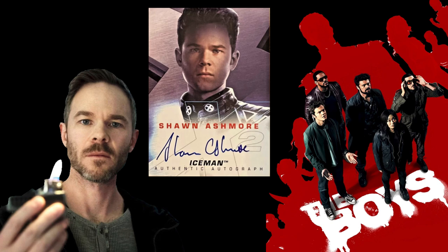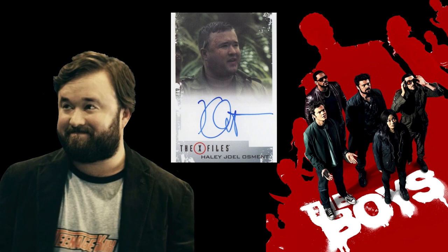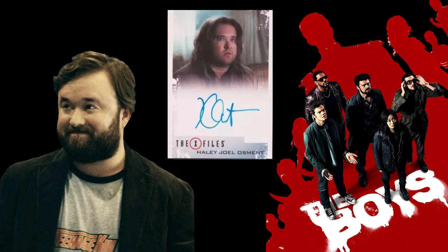Next we have Sean Ashmore as Lamplighter. He has autographs in some early sets — about 18 to 20 years ago — from when he was in X-Men 2 and X-Men: The Last Stand. Those are both Rittenhouse card sets, and I'm sure there aren't too many of them out there. After that, we have Haley Joel Osment, who was Mesmer in the show. He has autographs in two different X-Files sets, so if you're an X-Files fan and a Boys fan, those two cross over perfectly.